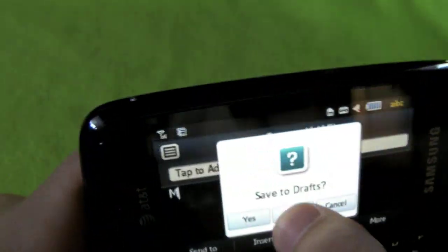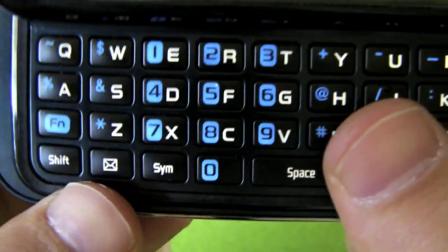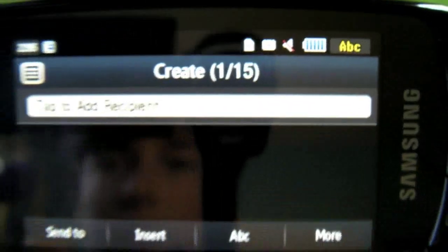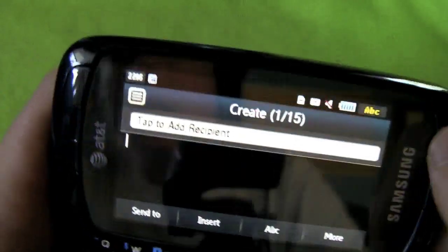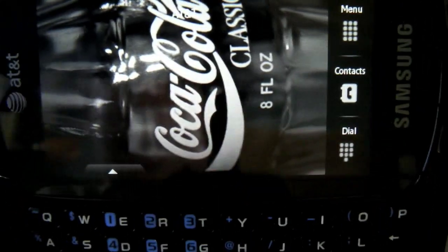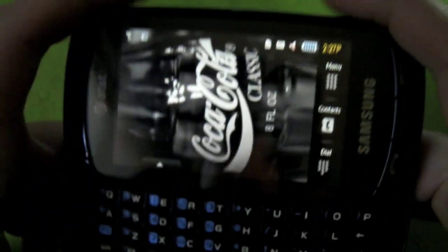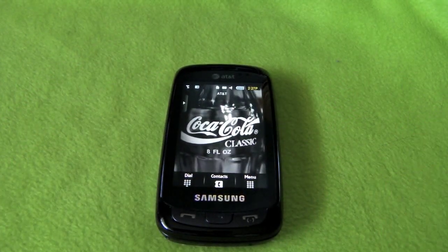My favorite way of entering text is using the full hardware QWERTY keyboard by sliding it up. On the QWERTY you have a quick messaging button - you click that and it brings you right to a new message, which is nice. Also, if you're on the home screen and hold the space button it'll change the phone to a normal profile, and if you hold it again it'll put it on silent profile.